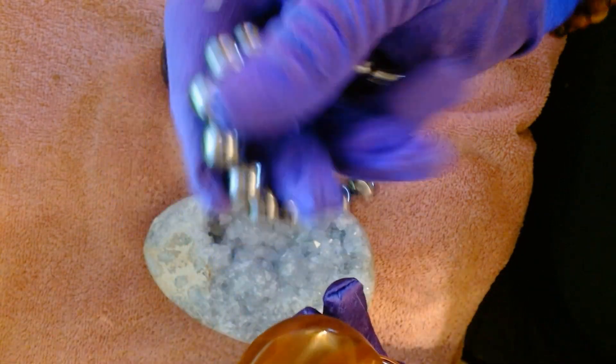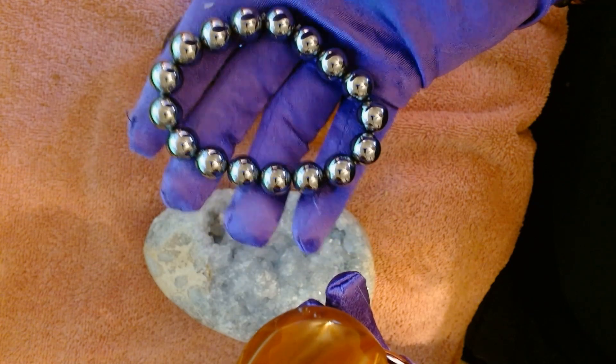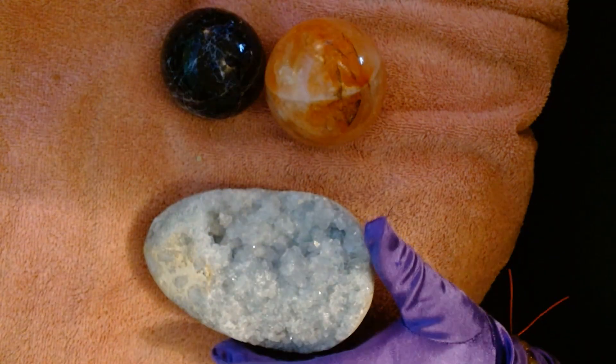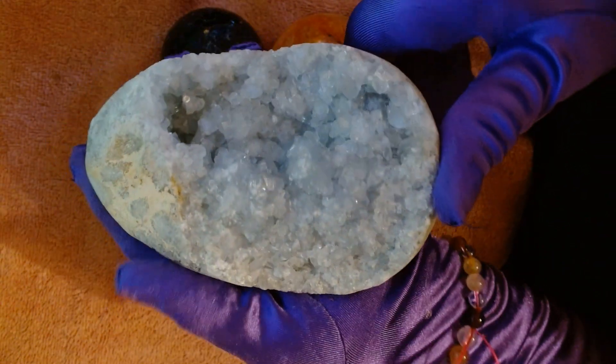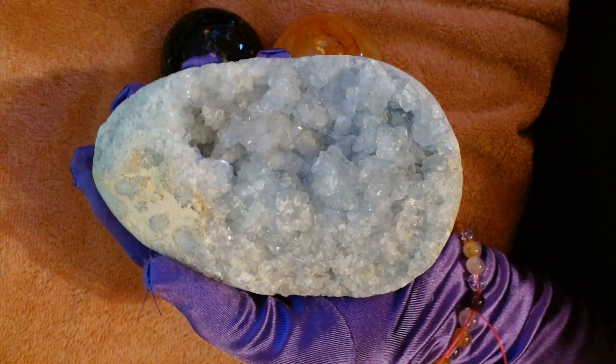And then of course my terra hot bracelet. So yeah — what do you think of my crystals? Do you think I'm crazy? Of course I'm crazy, I'm spending all this money on crystals, but it's so addictive. Anyway, let me know what you think in the comments, and thank you so much for watching. Pamela out.